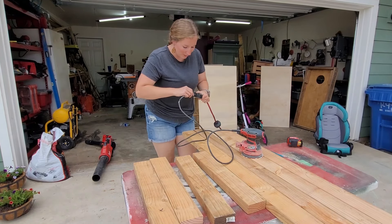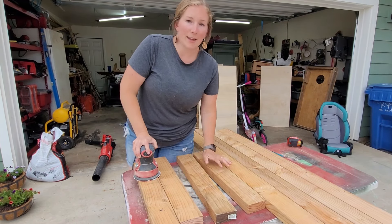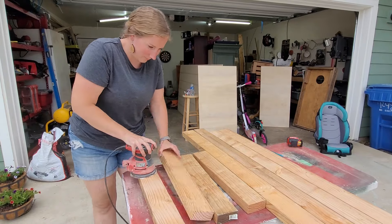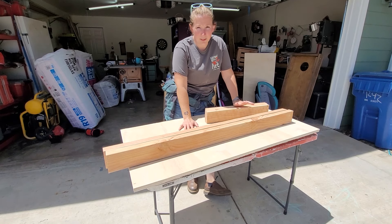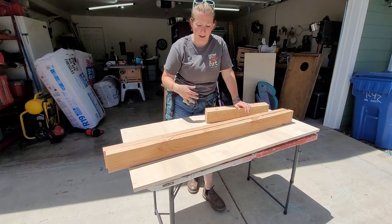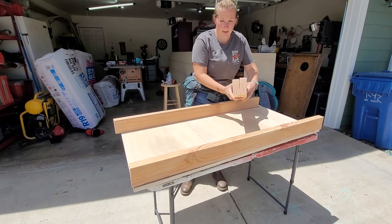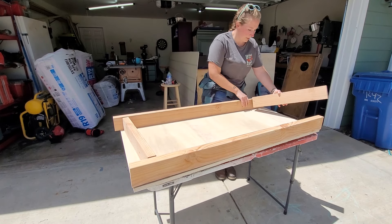I'm going to give my two by fours just a quick sand to make sure they are all smooth after we cut every piece, and then we will pull the pocket hole jig out and start assembling our boards. We do need to drill a hole in our cornhole board but I'll come back to that later. First I'm going to double check that my frame is going to fit on the cornhole board, so I'm just going to lay these out, and if I have to trim anything down I will do that before I put the frame together.